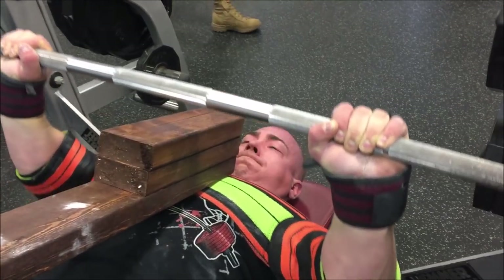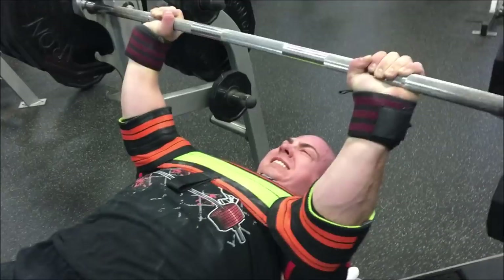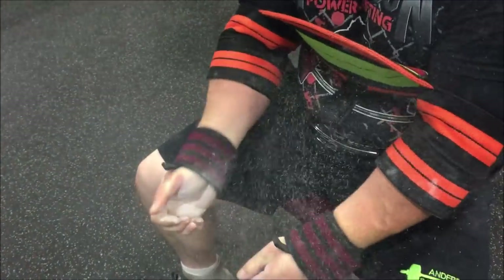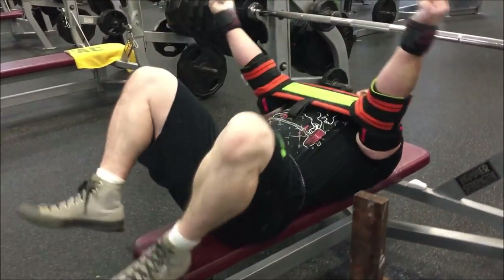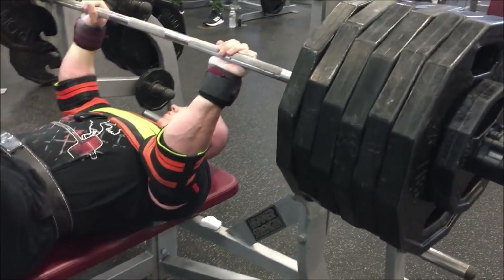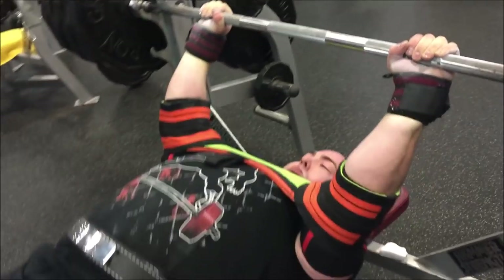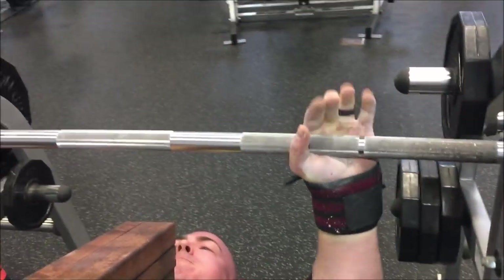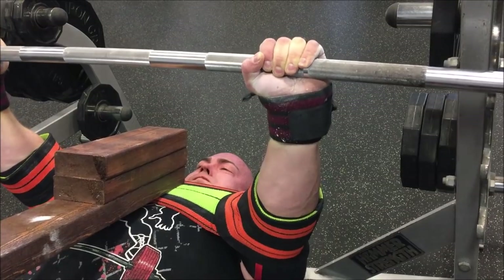Weight continues to move decently so the next set we go up 20 more pounds — still doing sets of five. My hands were really hurting; the wraps were pushing all my skin up and the bar was compressing it, causing real pain in my palms. On this set I'm also wearing my new KLA Omega bench belt because my shirt kept riding up and my belly was sticking out. The last set of the day is 605 — I was pretty psyched up after how easy the previous set went. Another set of five.